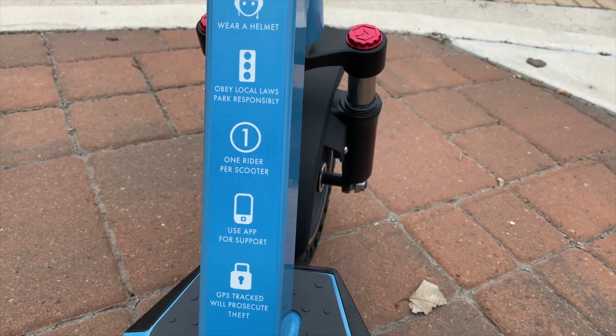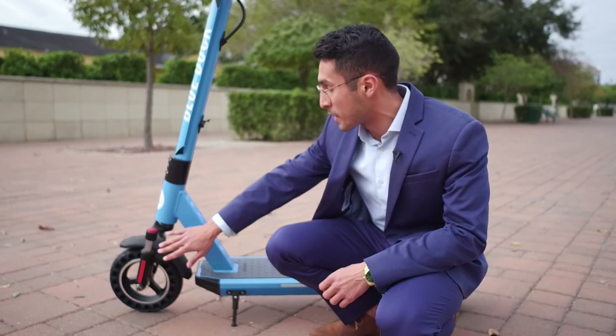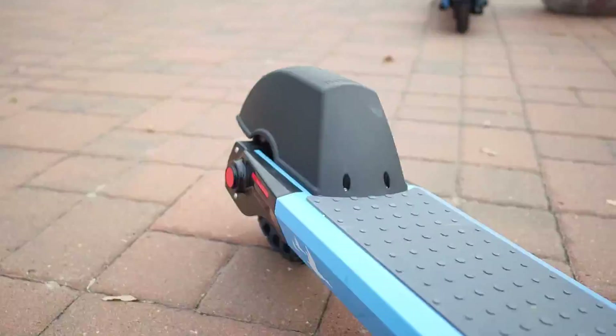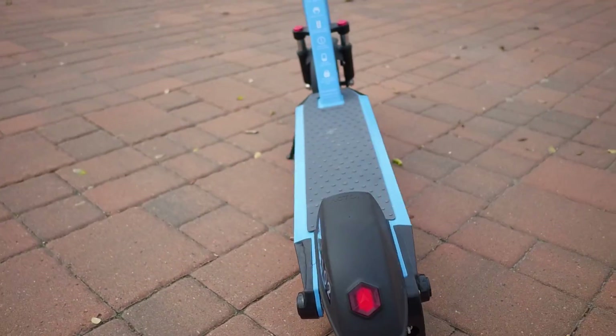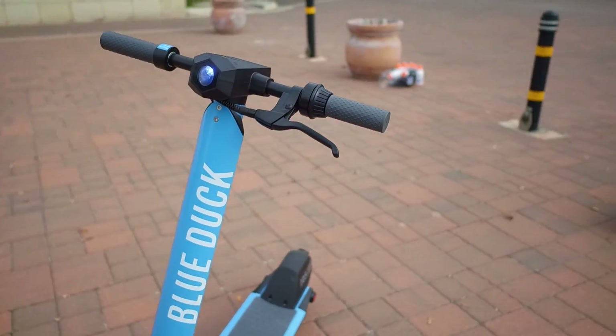There's a sticker on every scooter that tells you some safety tips. You've got shocks which will make bumpy sidewalks a little bit easier to maneuver, as well as a wide deck that will make balancing a lot easier on this scooter as opposed to some of the others. And every scooter has its own unique number.